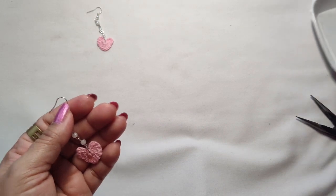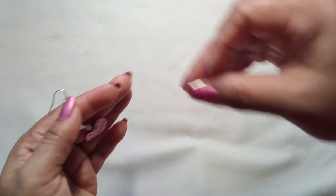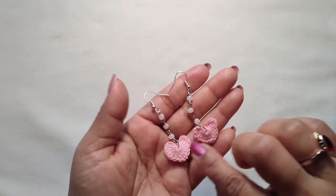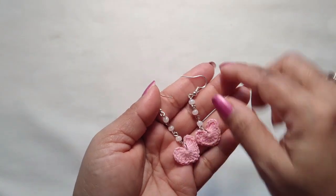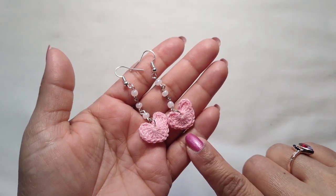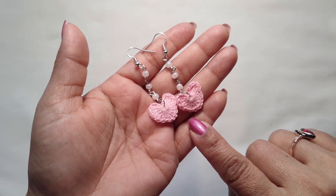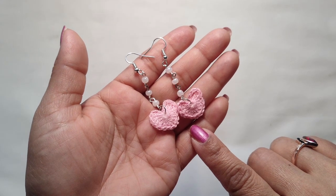Our earring is ready! See how beautiful it is — and very quick to make. I hope you like these earrings. If you do, please subscribe to my channel and like my videos. If you have any questions, please ask in the comment box. Thank you for watching — see you again in my next video. Until then, bye!